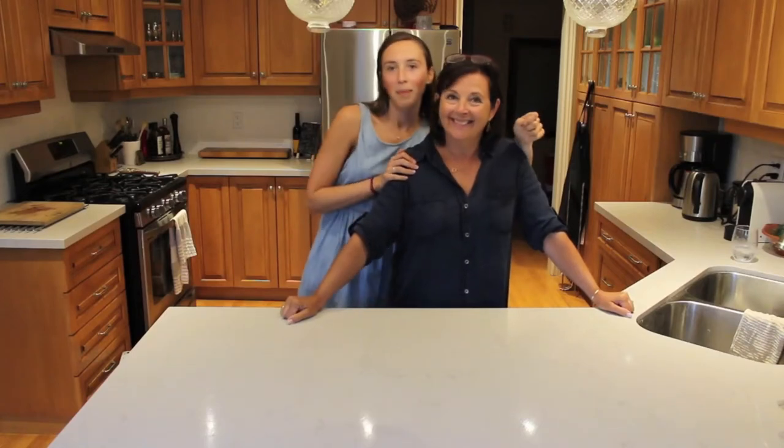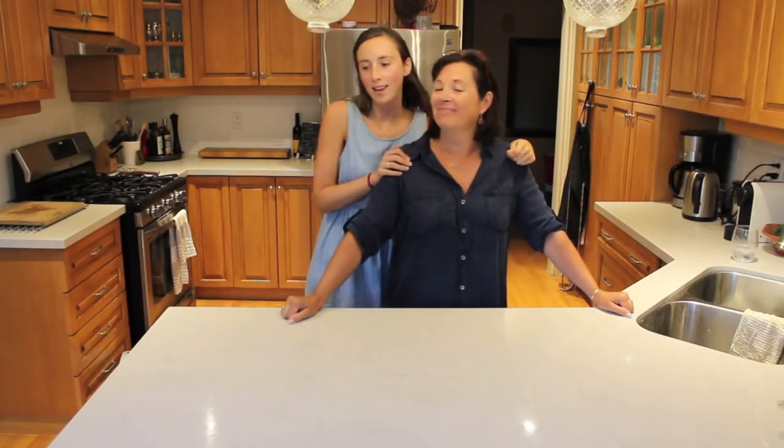Guess who's back, back again. Mama! That's better.